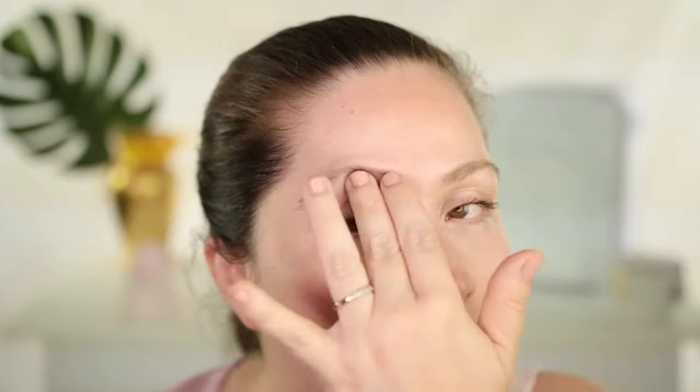I just washed my face after doing the radiofrequency with EMS and phototherapy, and these are the results. The skin looks brighter, the pores look closed, my face looks instantly tightened. It's pretty amazing — my eyebrows even look more lifted. I love that you can see results right away with just one treatment. It's professional grade — so amazing.